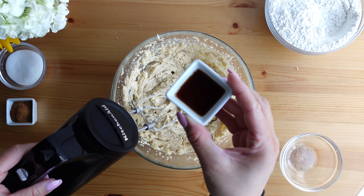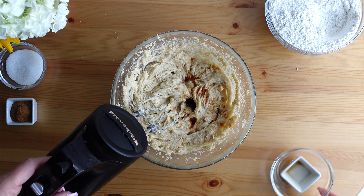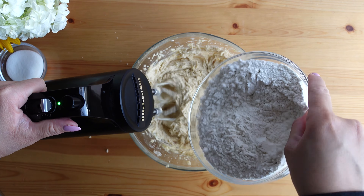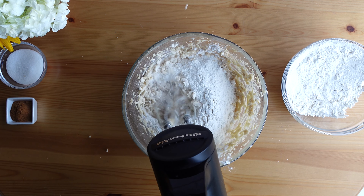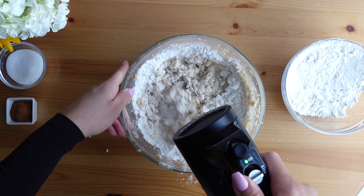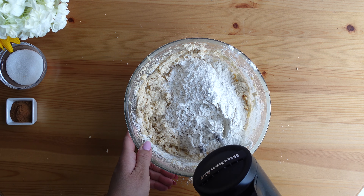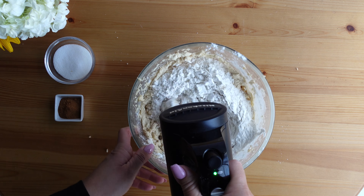Mix that in, and now we're ready to add the dry mixture. I like to do this in two batches — add about half of the flour and mix until you see that the flour has been absorbed, then add the rest and mix just until all the flour has been absorbed. You don't want to over-mix this dough.